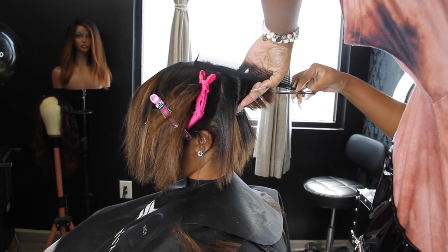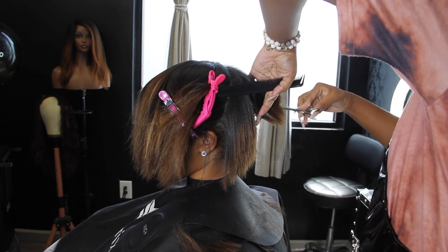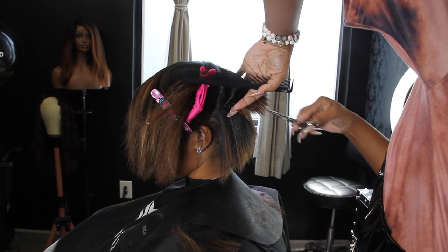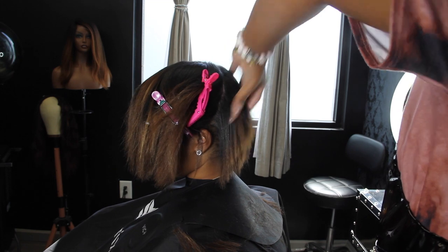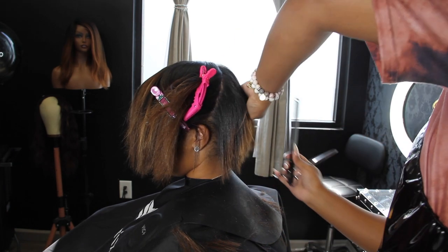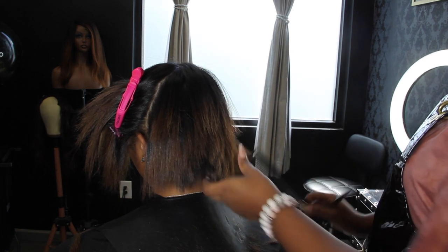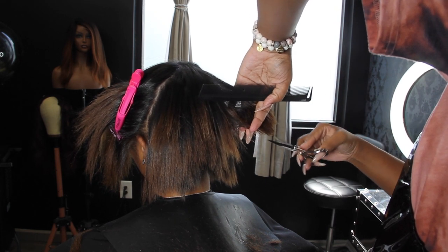I want to encourage everybody to get a good haircut at least once or twice a year. Keep your ends trimmed and do not be afraid of the scissors. Also, make sure you are in the hands of a stylist you trust, because if you don't trust them you're going to have a hard time allowing them to care for your hair and do what needs to be done to keep it healthy.